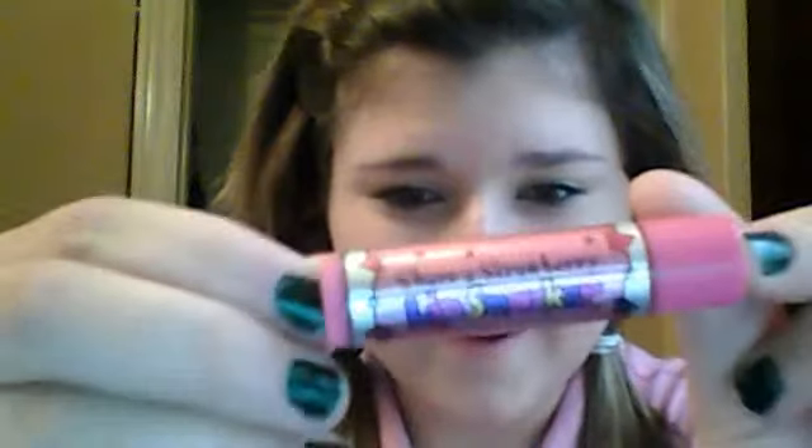Oh, my makeup looks really bad. Goodness gracious. And this is going to sound a little girlish, but I love this stuff right here. It's some lip slickers — it's Cher Strawberry, and it's so yummy. And then I put lip frosting lip gloss. I don't know who it's by, but it's just really fun.